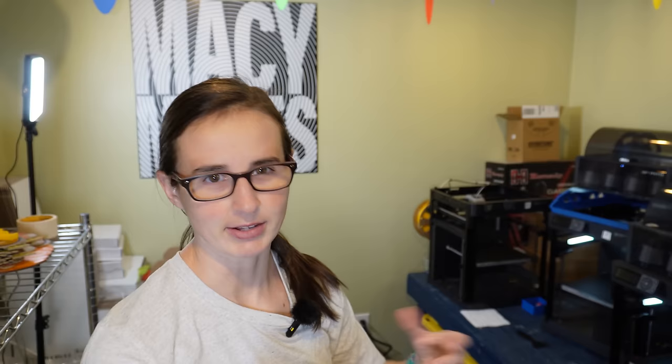I got the place sort of cleaned up. Before I can get the A1 unboxed and set up down here, I'm going to have to rearrange things a little bit. Right now I have my four P1Ps on this table just kind of in a line. They're turned so I can access them, but for the A1 to fit, I'm going to have to move them a little closer or arrange them differently.